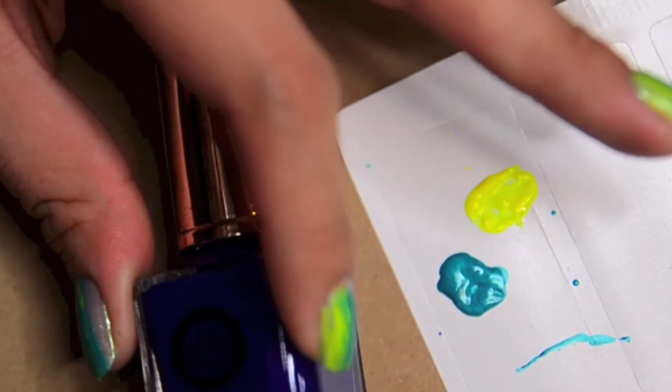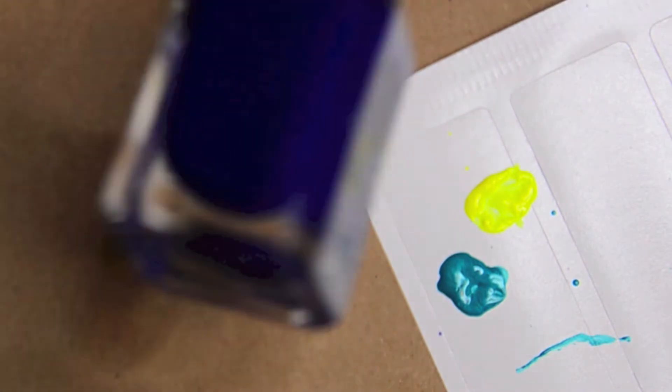The final blue bit we'll be using is this — a really deep, royal blue.